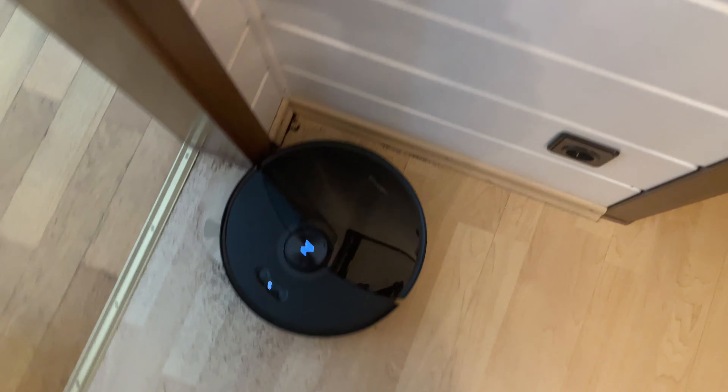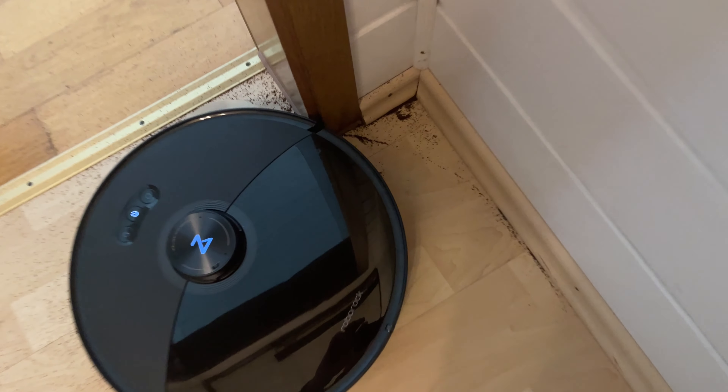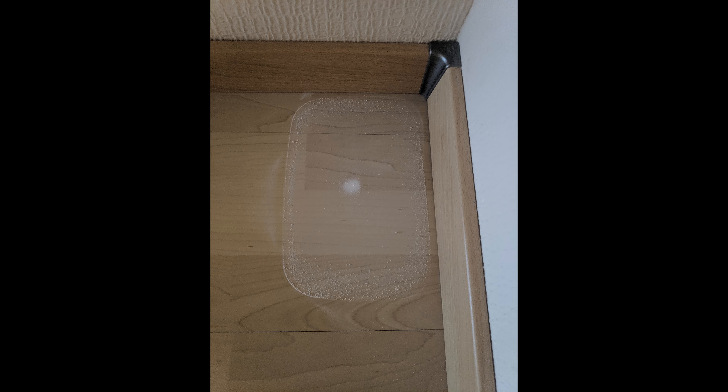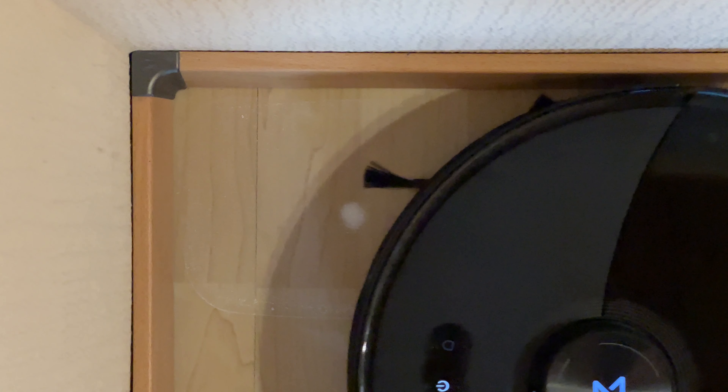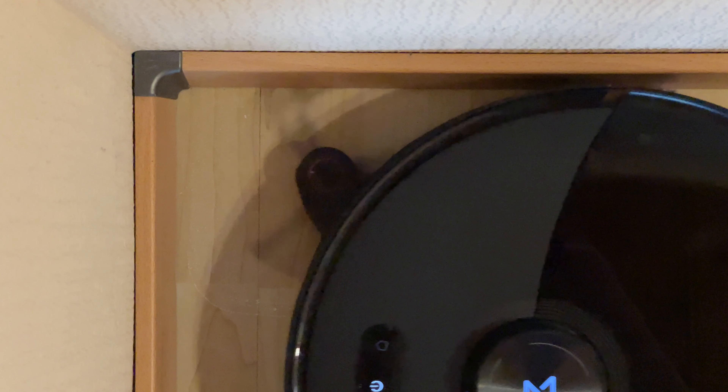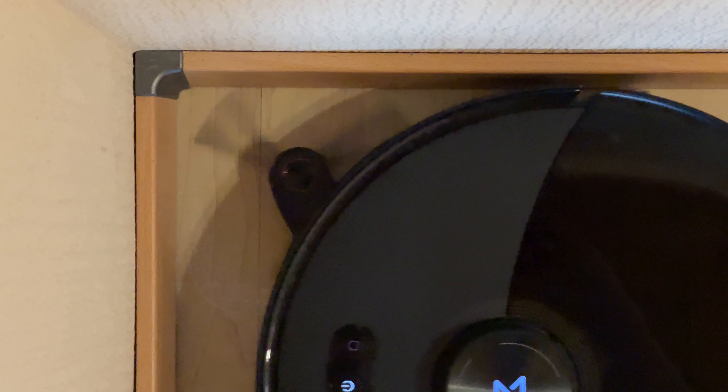Something I was really interested in is the impact of the extending arm on the overall cleaning performance. So I applied a small film of certified test dust on the floor and filmed the cleaning pass at 240 frames per second to have some slow motion footage. As we can see, there is a negative effect of the extending side brush arm since the side brush also stops spinning for a while.